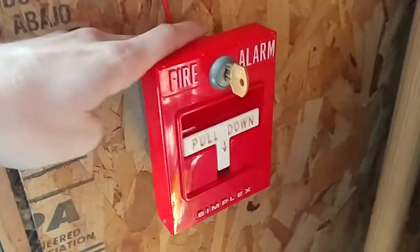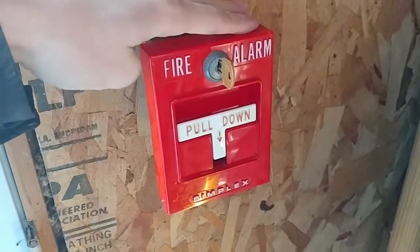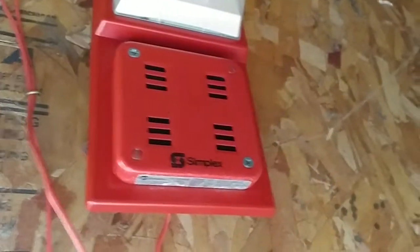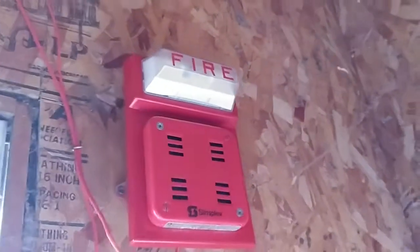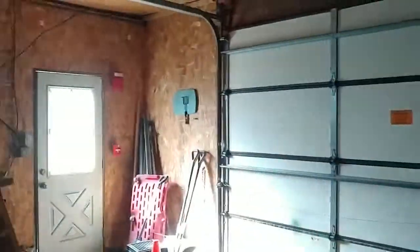Smoke detector as usual. Over here by the door I still have the 4251-21. And up here I have the 2901-938 on the 4903-9101 stroke plate. That was pretty much an overview of all the devices on the system, so I guess without further ado we'll go ahead and set the system off.